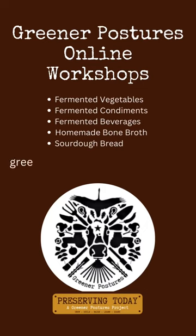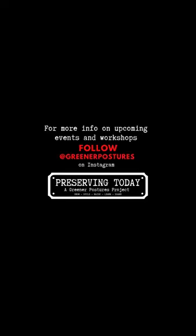If you want to know how to make gelatin-rich bone broth at home, check out greenerpostures.com/workshops for more info on the bone broth workshop. I'm Lani and this was Preserving Today, a Greener Postures Project.